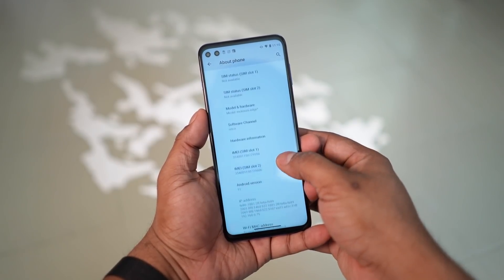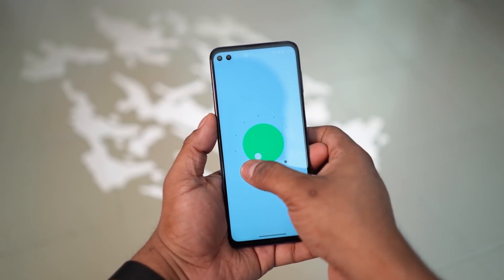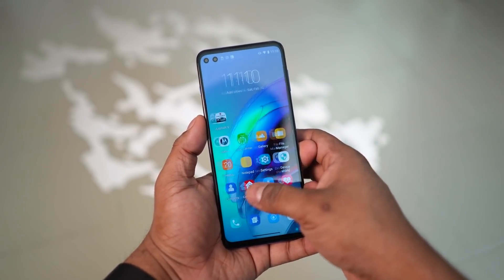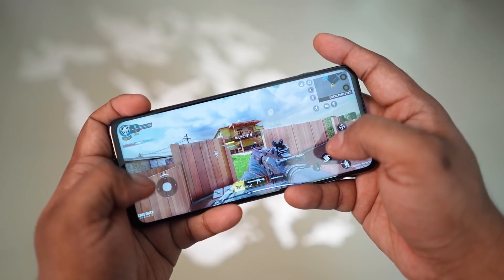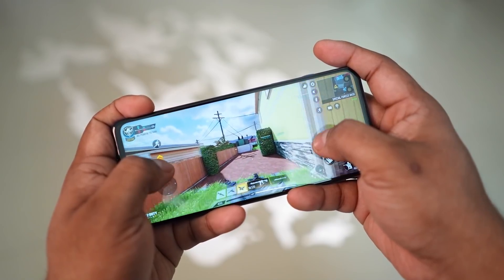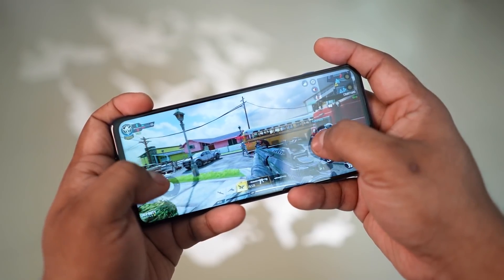The software is pretty close to stock — Android 11, with Motorola leaving most things untinkered. Combined with UFS 3.1 storage and the Snapdragon 870, the phone feels very responsive — flagship-grade performance. Not just with the interface and user experience, but even with intense tasks like gaming. The gameplay experience here was excellent.